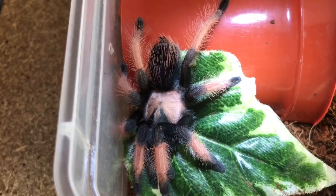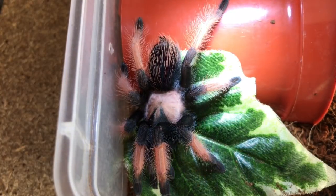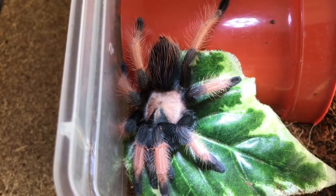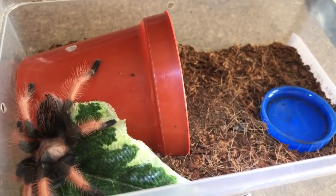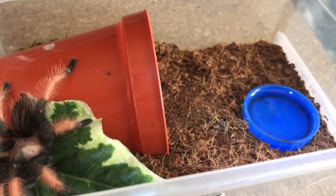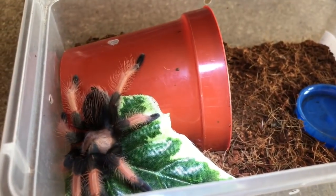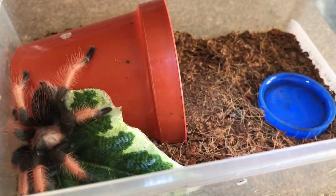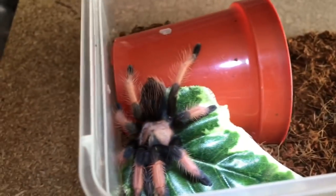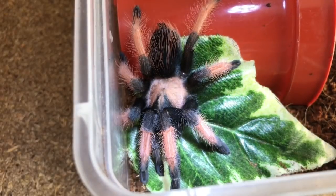So when these are fully grown, adult females can easily obtain around about a 6 to 7 inch leg span, so they are very, very big. And I'll definitely upgrade her enclosure into a bigger one — this one here is a 1.3 litre Braplas tub. I'll get one of the larger tubs in a week or so, probably when she's had her dinner and eaten her roach, and I'll let her settle down and then rehouse her into a bigger enclosure. Absolutely stunning girl.